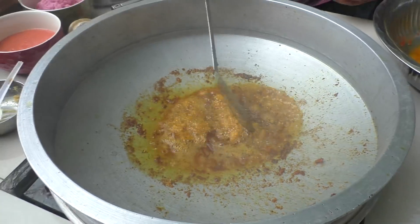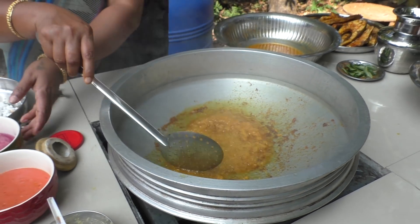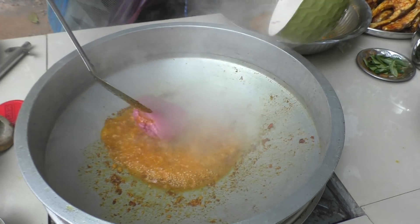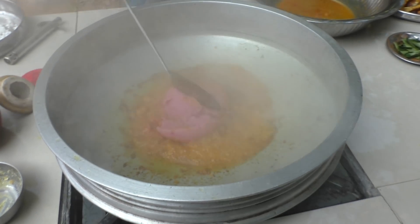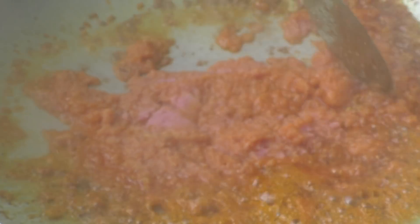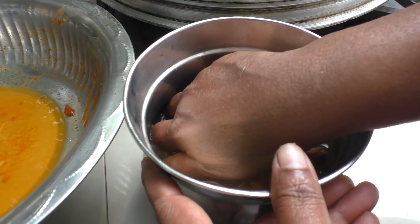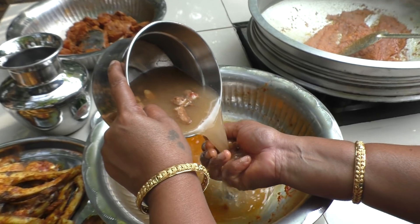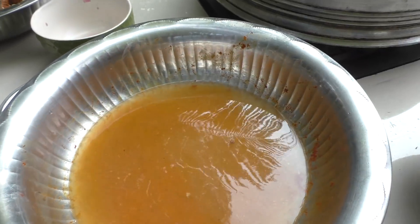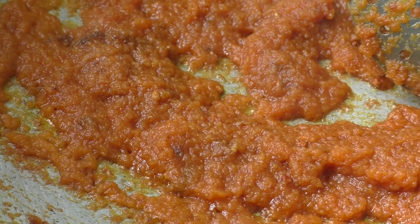Put it in a bowl. Put the oil in the pan.